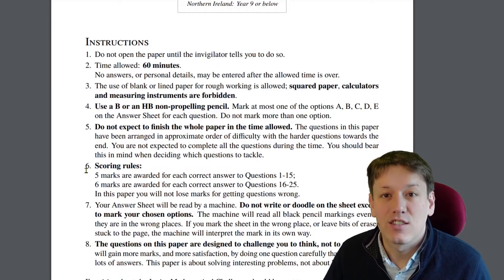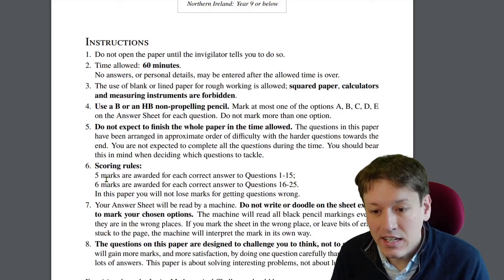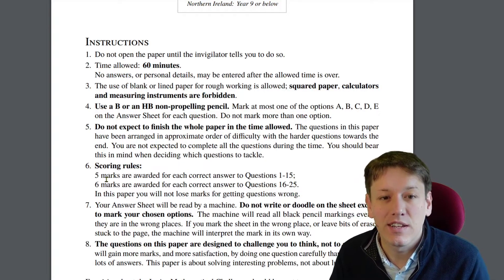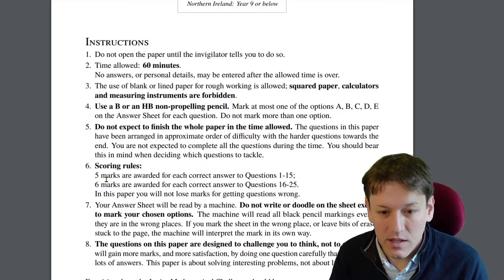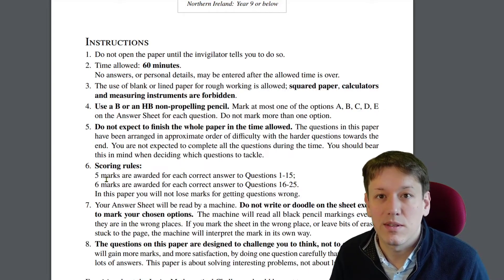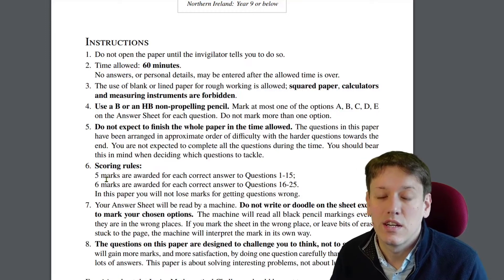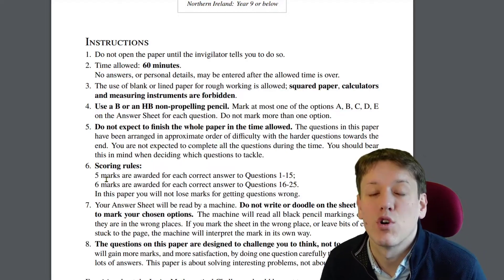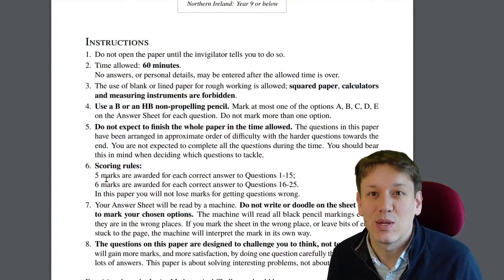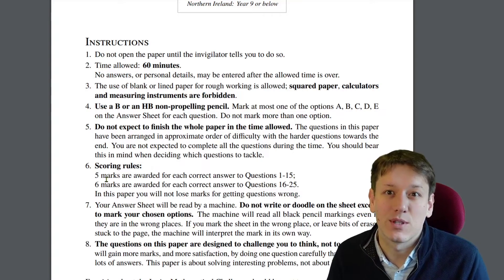In section 6, the scoring rules say 5 marks are awarded for each correct answer to questions 1 to 15, so 15 times 5 is 75 marks. Then there's another 60 marks available for questions 16 to 25, making the maximum score 75 plus 60, which is 135. It says you won't lose any marks for getting questions wrong, so you really should guess any answers you haven't managed to do at the end — they're all multiple choice, so you've got a 1 in 5 chance of getting any question right.